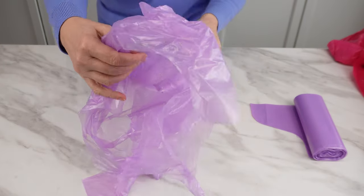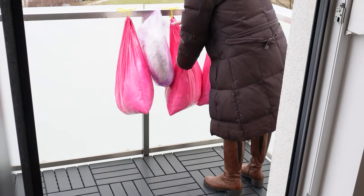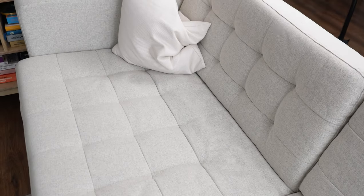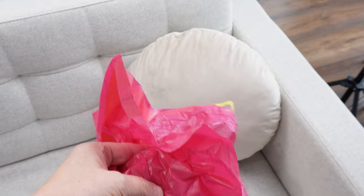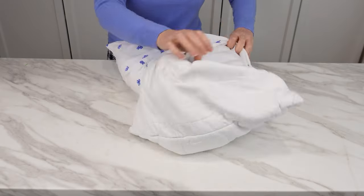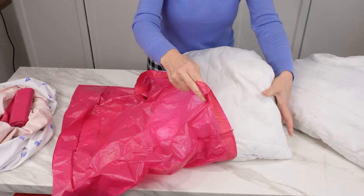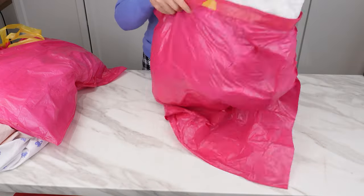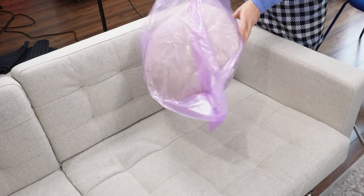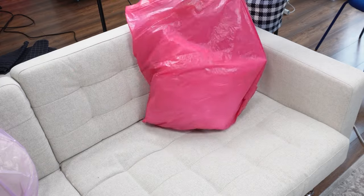I don't use this trick all year round — there need to be appropriate conditions. Winter is the best time, when the temperature drops below zero. I go around the house and tidy up, checking the living room and bedroom. But it's not garbage — these bags aren't meant for waste. From the bedroom, I take pillows, remove the pillowcases, and put the pillow into the bag. I do the same with sofa pillows. I expose pillows, blankets, comforters, and even children's stuffed animals to the cold.